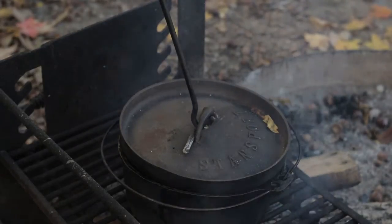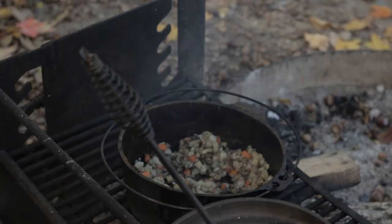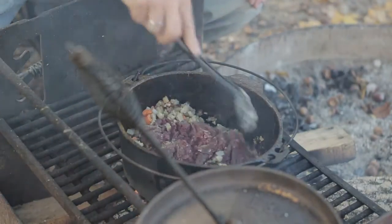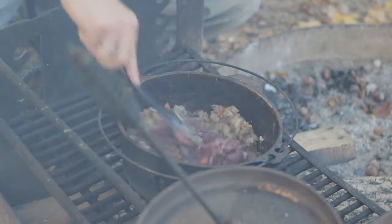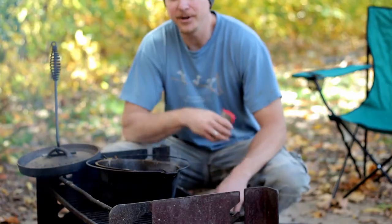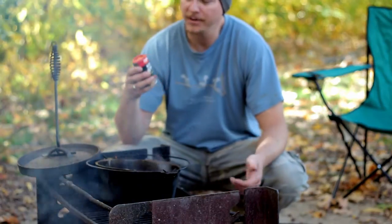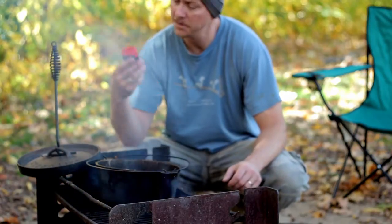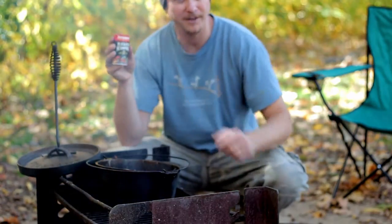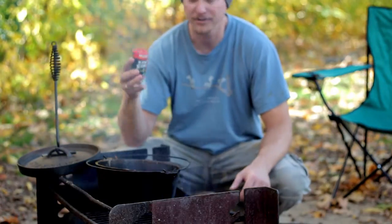We're going to add some ground venison in here. The vegetables have softened up quite a bit, so we're going to brown the venison and mix that up. Now I'm going to go ahead and add some Zatarain's blackened seasoning — just because it's what I had down here. I would probably just bring some salt and pepper, but this is what I brought for the catfish episode in the top to bottom series. It's handy, we'll try it — should taste good.